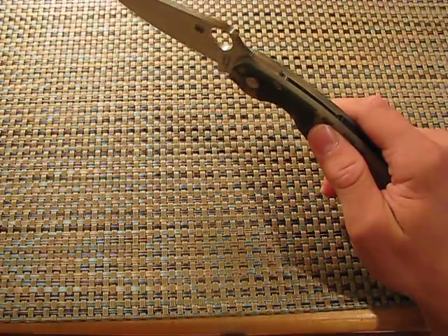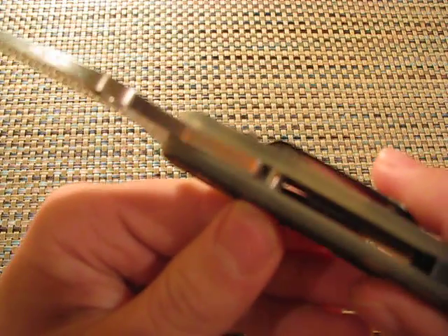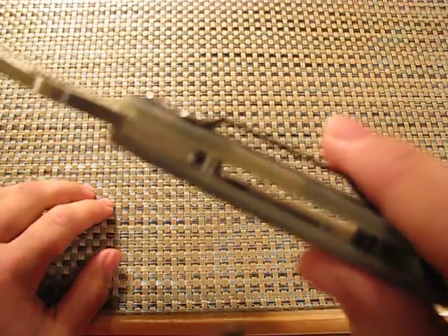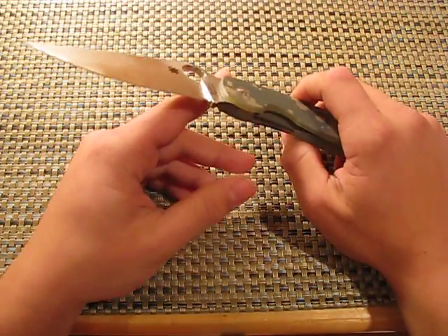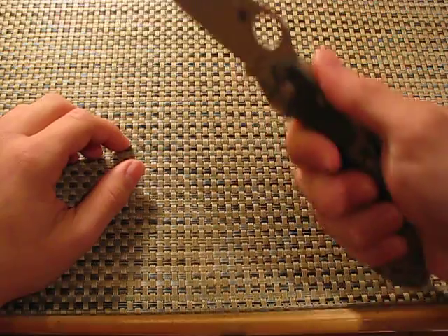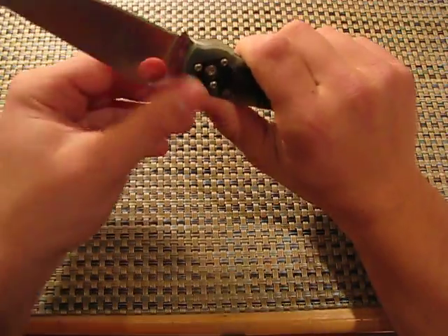The stop pin on the knife is pretty healthy — it looks like it's riding on some pretty good stop pins, nothing to complain about there. Ergonomics and grip — amazing, like on all Spydercos. This one just feels great, reverse grip too.